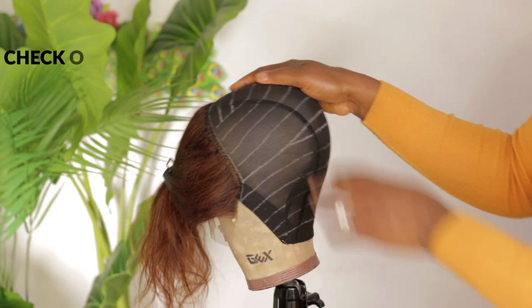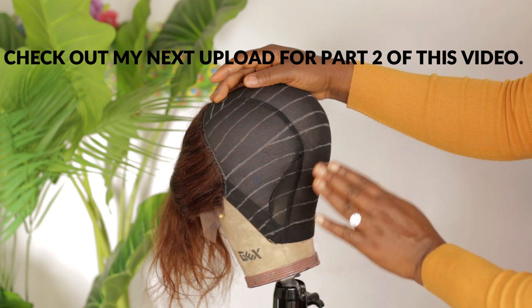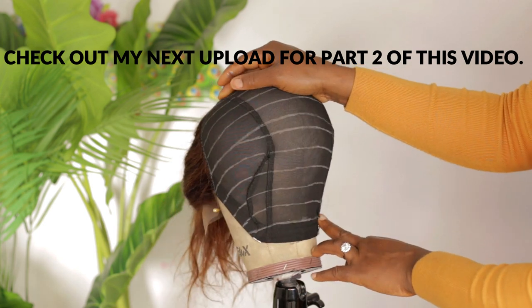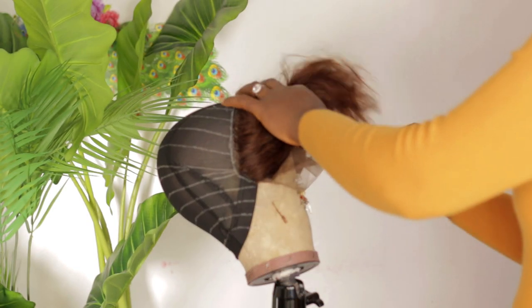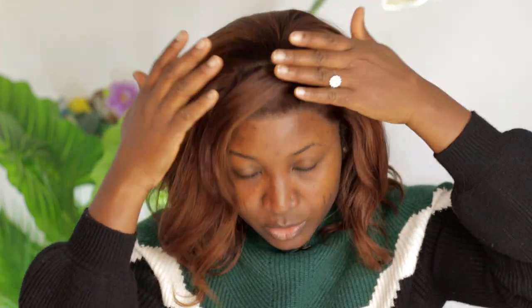The next thing you want to do is to sew. If you want to hand stitch, lay your tracks, make sure the track is laying really flat, and then you sew. If you're using a sewing machine, take off the cap and sew down. As you can see the wig is glueless — see how tight it is. You can wear this without any glue or spray, as long as you have the right measurements and attach your elastic band.